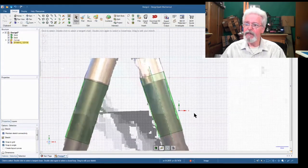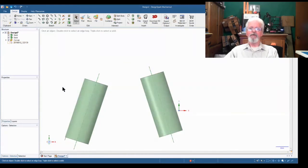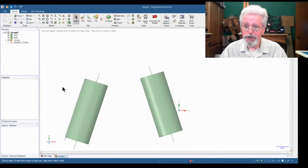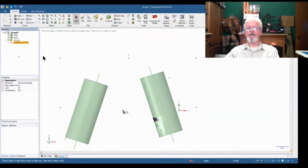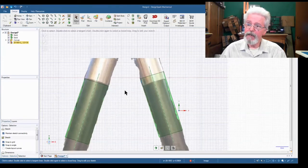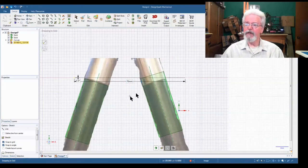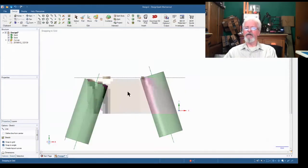We square it up, go back to 3D move, and turn off the image. Now we have our legs for the tripod. Since the tripod wasn't exactly even when I took the picture, one leg is a little crooked — one leg was closed more than the other. We turn the image back on to get a sketch plane, draw a construction line from one cylinder to the other, then turn the image off, delete the construction line, and go back to 3D design mode.